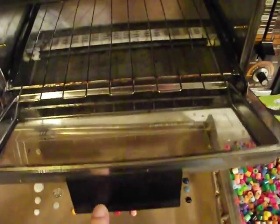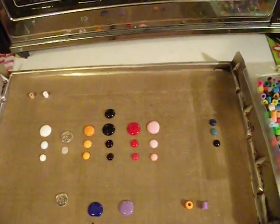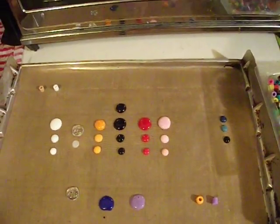You just have to be careful when you slide it in there, because this part slides out and then slides back in when you shut the door. If anybody has any questions, comments, or suggestions, just leave me a message below. Thanks for watching, y'all. Bye.